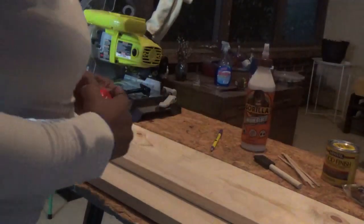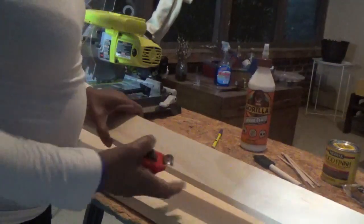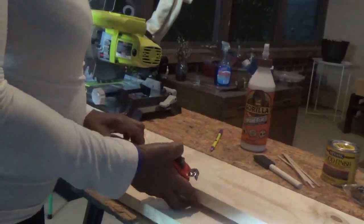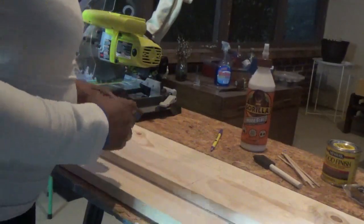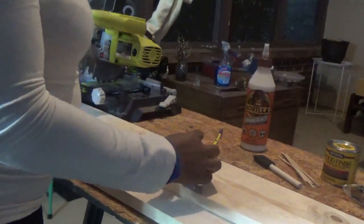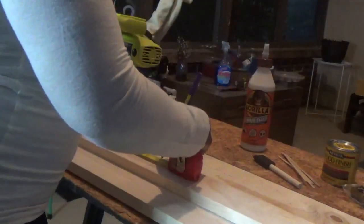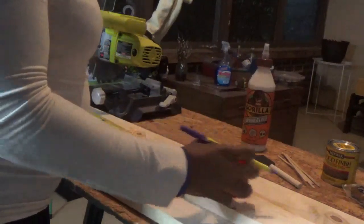You want to first start out by measuring your cuts. For the 1 by 3 by 4, that is going to be where the handle is going to go — you want that at 22 inches, and you are going to get two cuts out of that one.